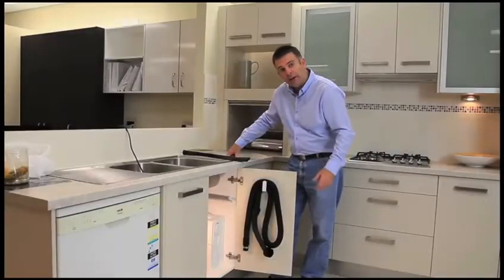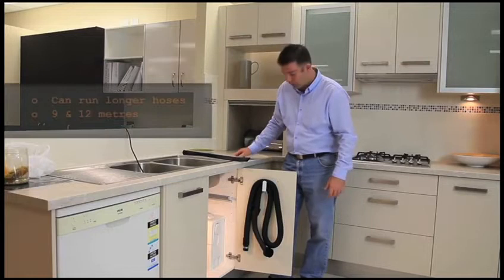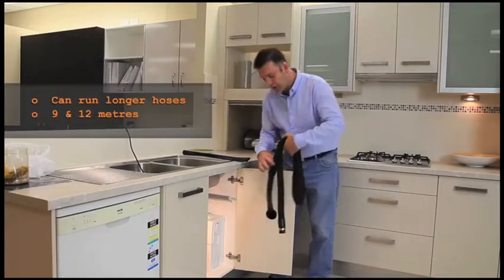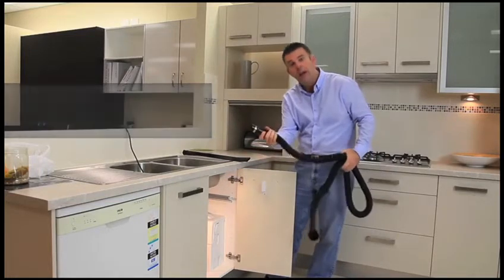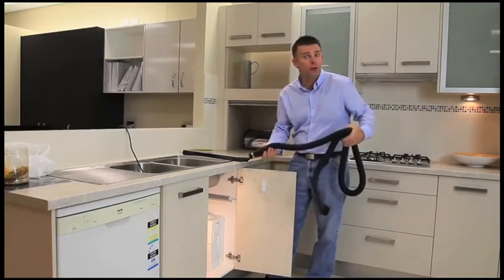Use our slinky stretch hose and accessories to clean more of your kitchen — whether it be your toaster or your pantry. The hose stretches out to about 5 metres. Just push in and it's on, pull out and it's off. It's automatic.